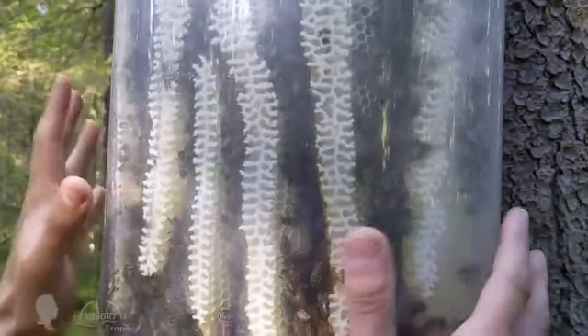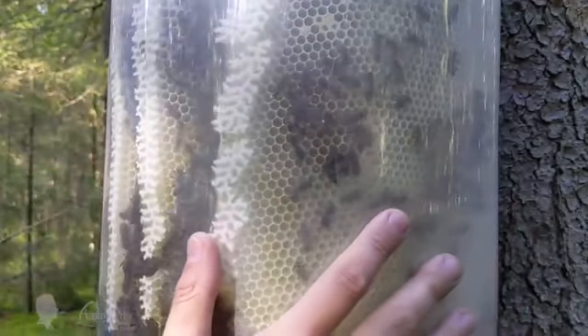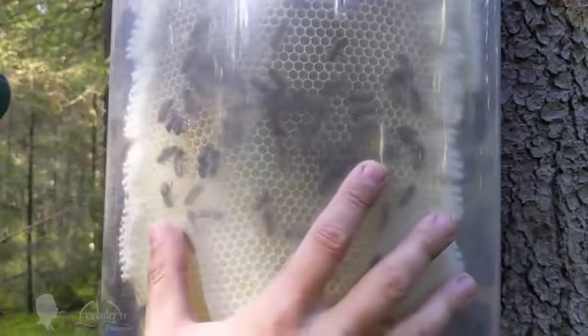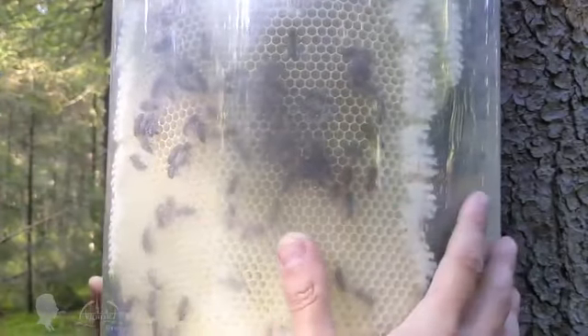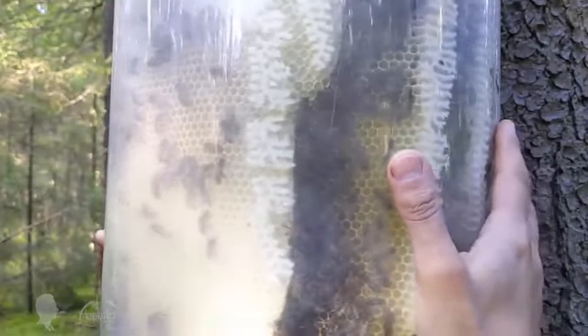A completely transparent beehive allows you to observe and study bees' life continuously with your own eyes from all sides. Thanks to keeping bees in bottles over the past two years, without exaggeration, I have learned a lot about them. All in all, this is unusual and interesting, but there is more on that later.